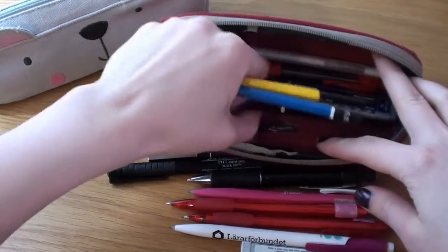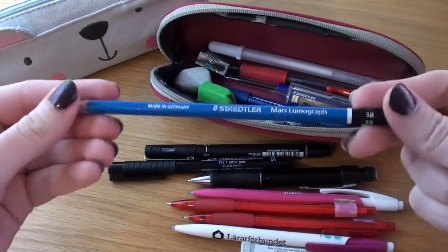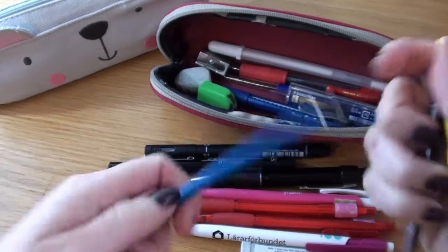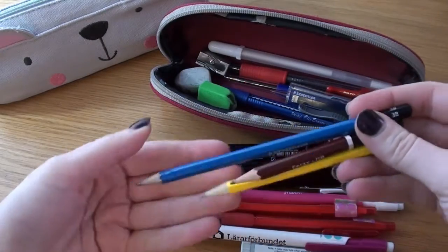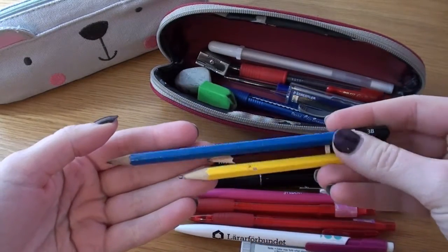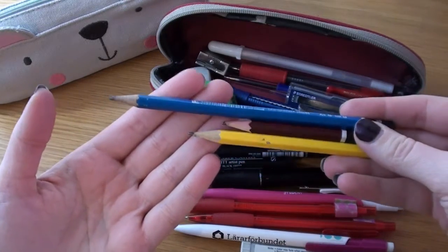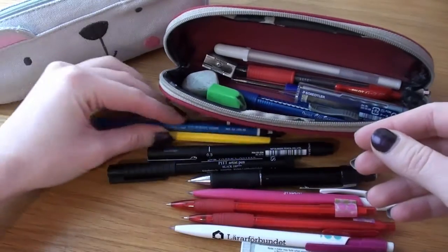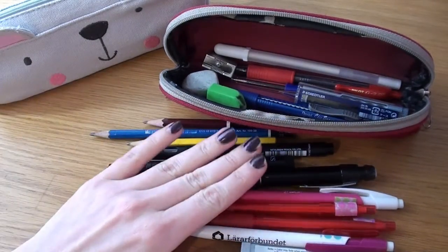I have some regular pencils. These two are just regular HB lead and then this one is a 3B by Staedtler. I used these pencils a lot when I was doing realistic portraits of people because pencil is a lot more easy to do soft shading with than a mechanical pencil. I don't draw a lot with a regular pencil though — most of the time I use my mechanical one.